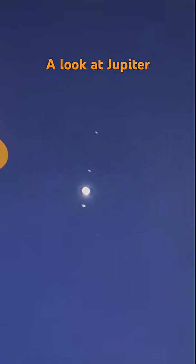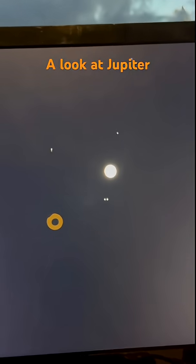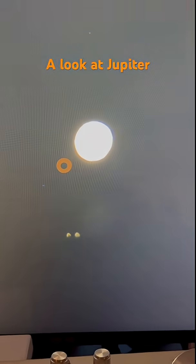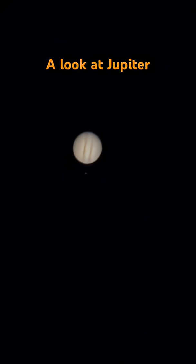Here is the 700 millimeter view. Here's the video from the camera itself from the day before. The moons are in a slightly different position.